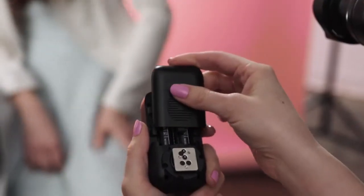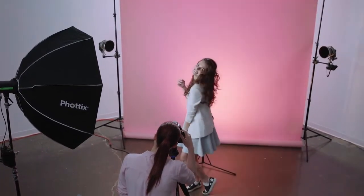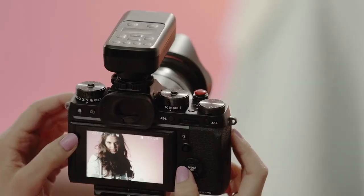Two AA batteries power both the transmitter and receiver. The Ares 2 is a system designed for anyone who wants a more reliable flash trigger, or to simply put the lights you already have anywhere you want. As your needs expand, the Fotix Ares 2 will grow with you.